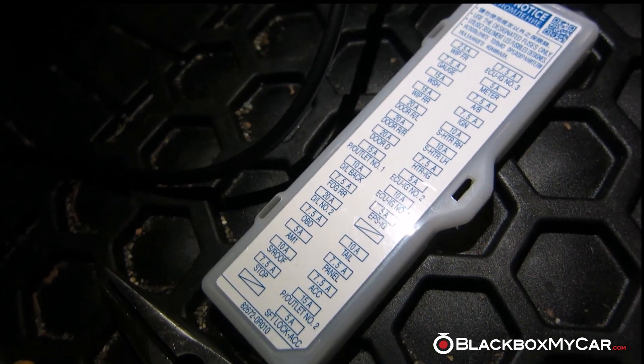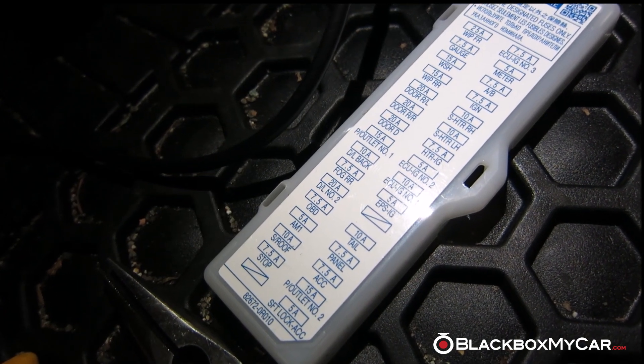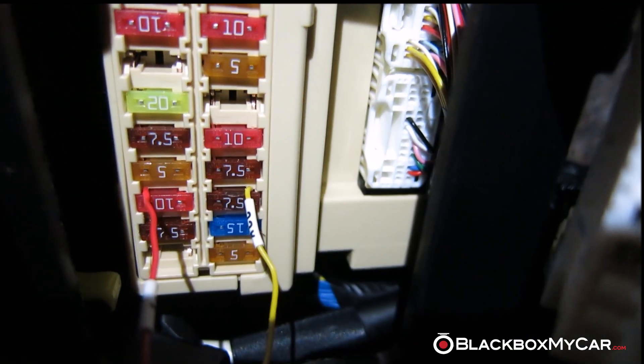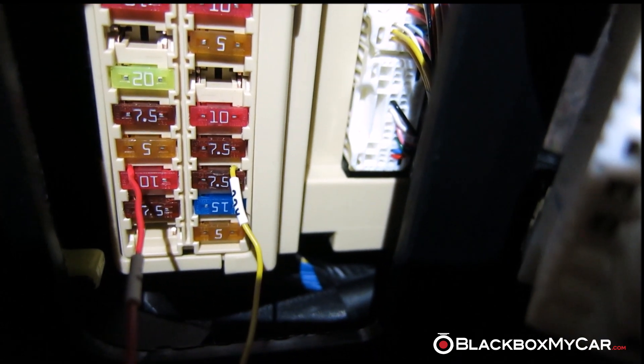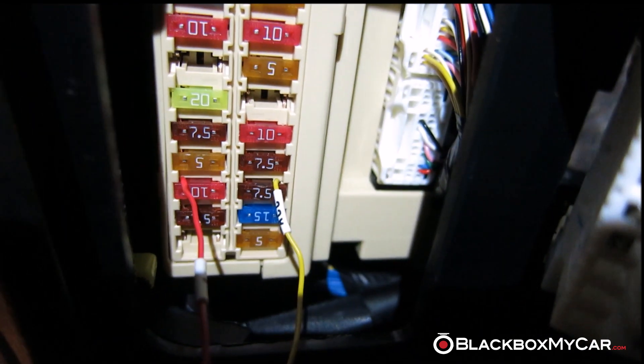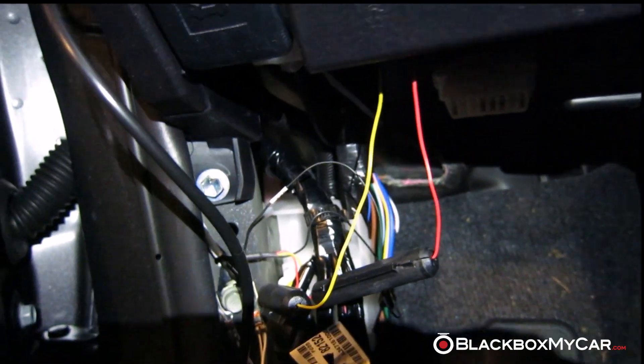For the constant power, we use the sunroof fuse, which is right next to the ACC fuse on the left. Right next to that 7.5 amp ACC fuse, we have the 10 amp sunroof fuse, and that's the one we use for constant power. So you have the two red and yellow wires — you won't see these once the trim pieces are back in.